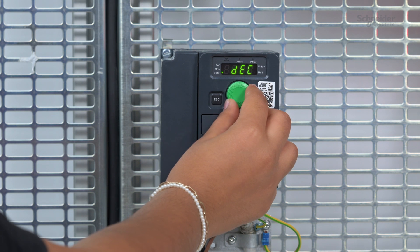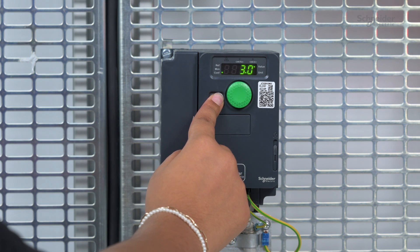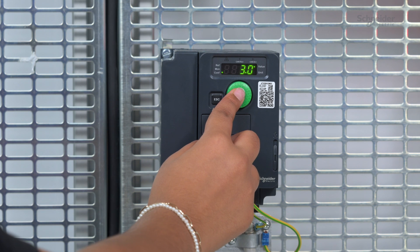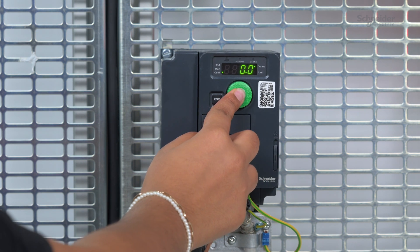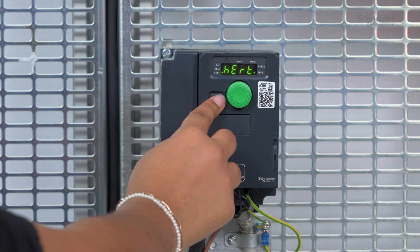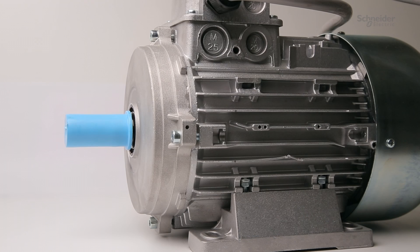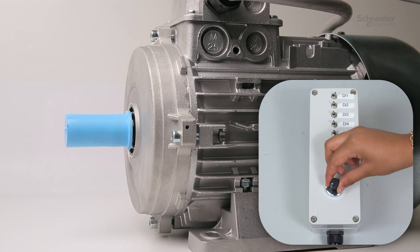Configuring an Application. The last operation to perform is setting the drive according to the application requirements. In this example: an acceleration time of 3 seconds, a deceleration time of 3 seconds, a low-speed LSP limited to 0 Hz, and a high-speed limited to 50 Hz. You can now start your motor. Switch on DI1 Forward or DI2 Reverse, and use the potentiometer on AI1 to set the reference frequency.